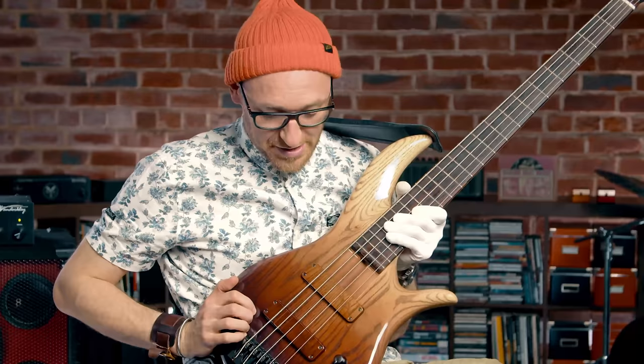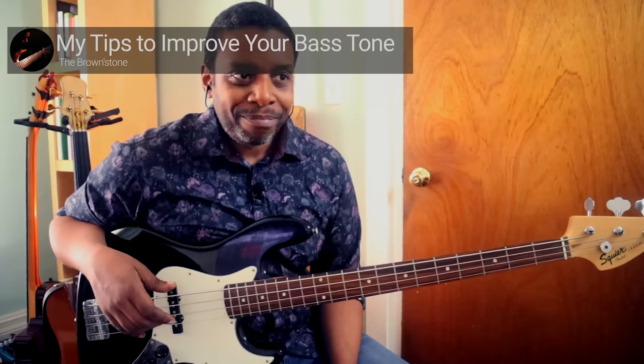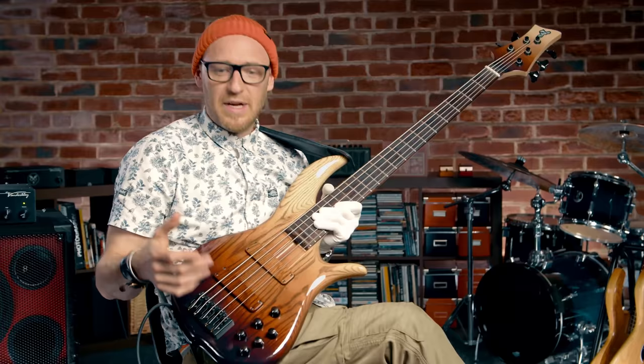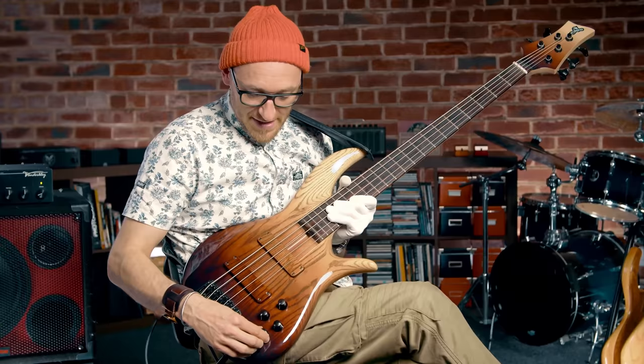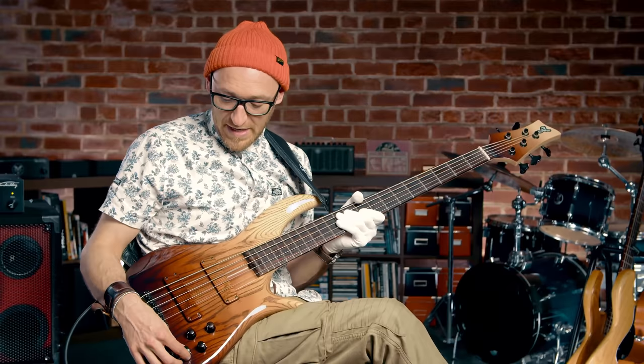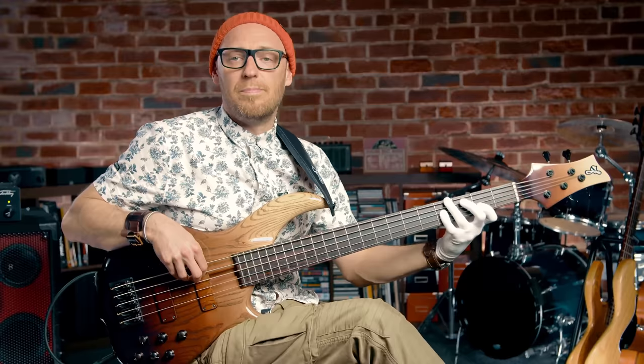The EQ setting I mentioned I actually stole from Rich Brown — shout out to Rich Brown and the Brownstone; you should definitely check out his YouTube channel and his courses on SPL. In his video he said bass all the way up, mid all the way up, and treble all the way off. I was like, what? I tried it on the F Bass and it sounded killer. What I do personally is bass around 80%, mid around 80%, and treble all the way off — and that's what gives me that sound.